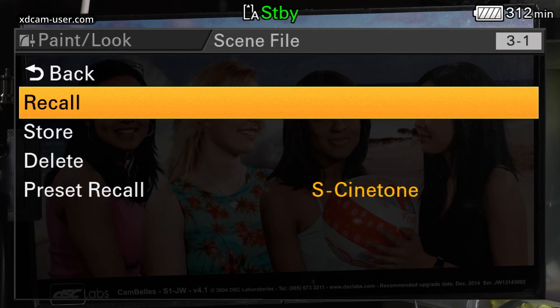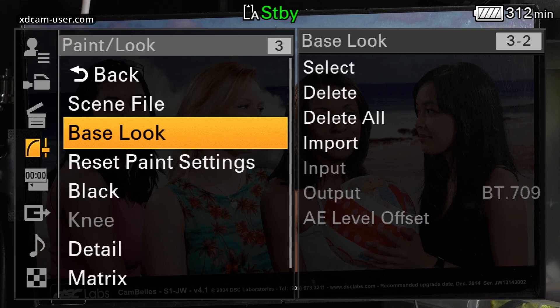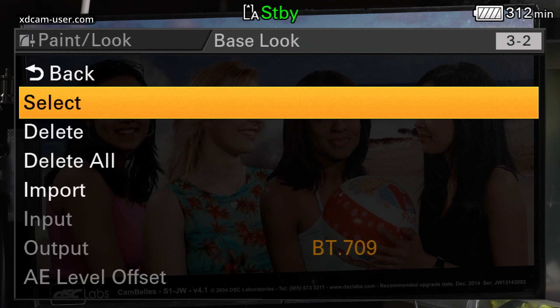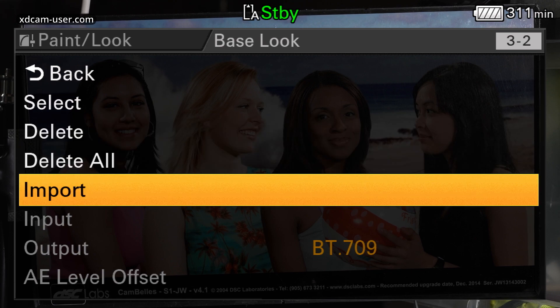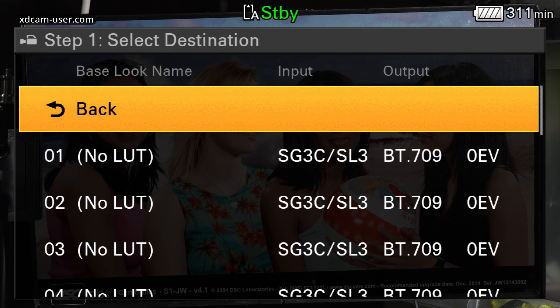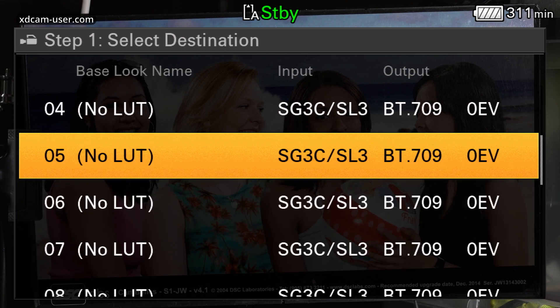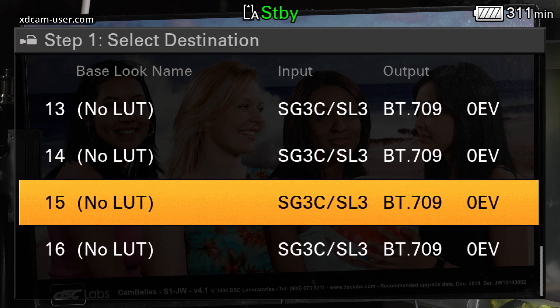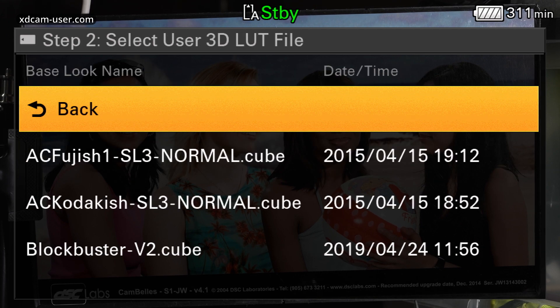Now how do we use a LUT? We go down to Base Look, and if we go into Base Look you'll see we have the options to Select, Delete, Delete All, or Import. If we go to Import and hit Select, you can see there are a number of memory slots for LUTs — we can actually load 16 different LUTs into the camera. First, you choose an empty slot; in this case I'm going to use number one since there's nothing in it, and hit Select.